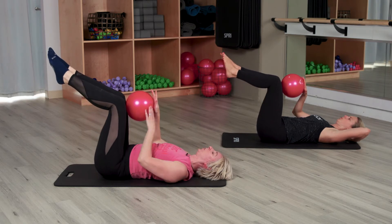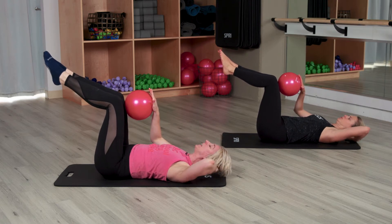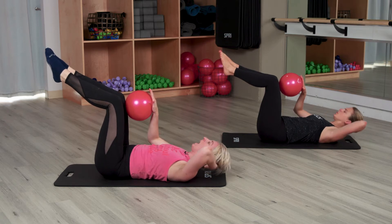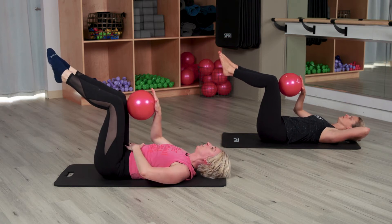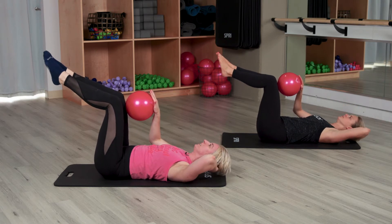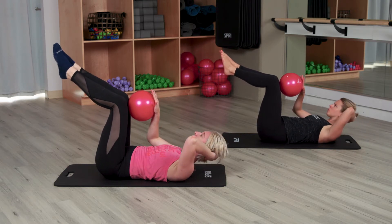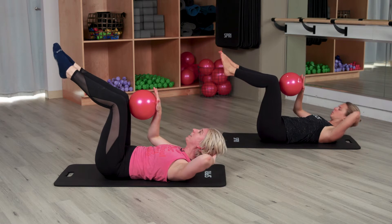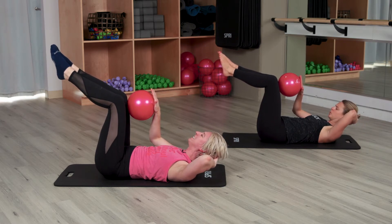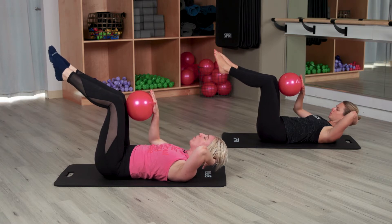Now bring that leg in. We're going to slowly crunch up. Crunch lift, lower down. Notice how I keep my elbow wide here. I don't care how high you come up — I care that you're pressing belly down as you lift. Now add a little press of the ball as you lift. Exhale lift, inhale lower. Last two — we're going to hold that crunch up, you can always stay down. Last one. Now hold it up here, press into that ball. Little press, little press — you can do it, keep breathing. You have three. We're going to straighten that left leg in two, in one.